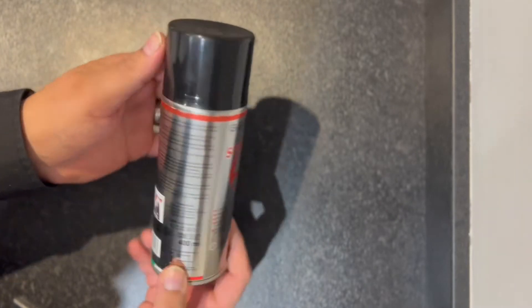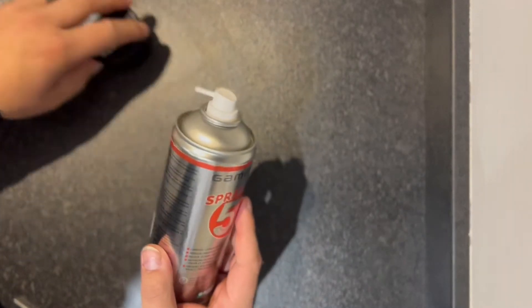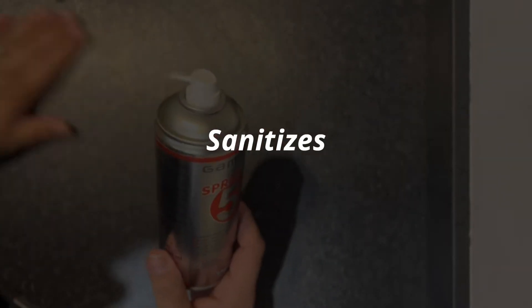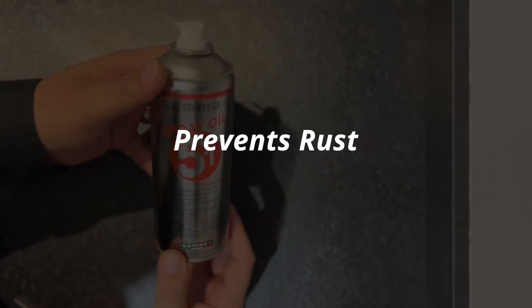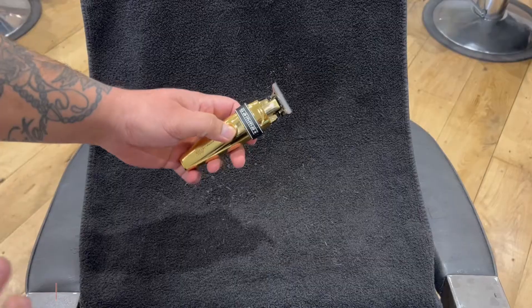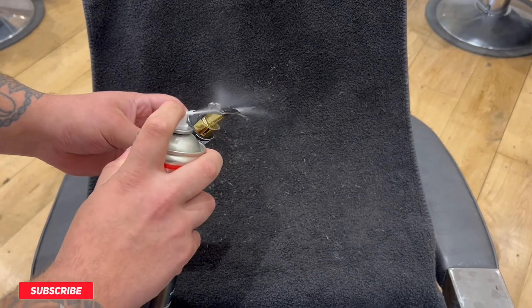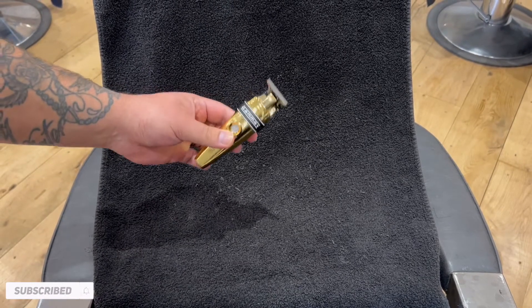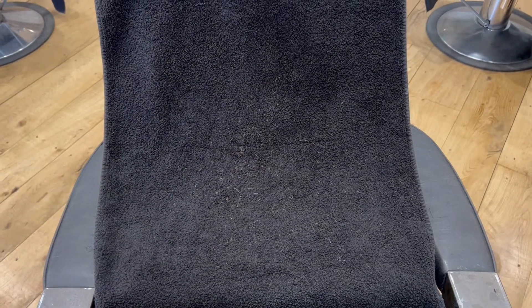Gamma provides this oil and it is a fantastic oil — a very powerful spray oil. It's a five-in-one oil spray, so what it has is: it lubricates, it sanitizes, it cleans, it cools the blades, and it prevents rust.